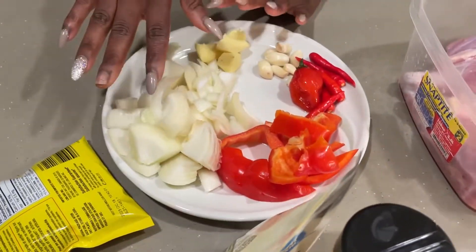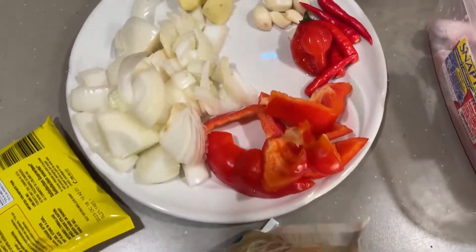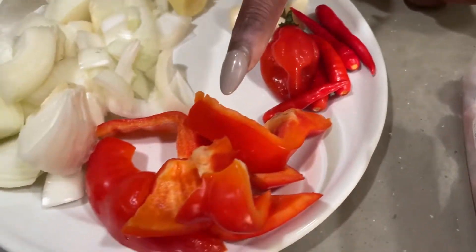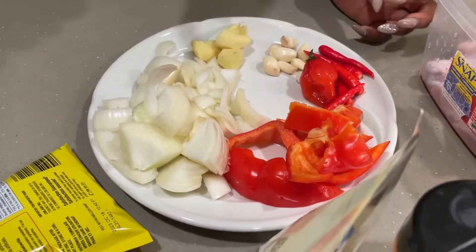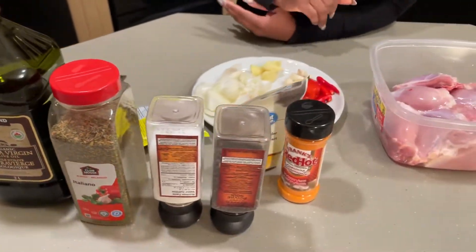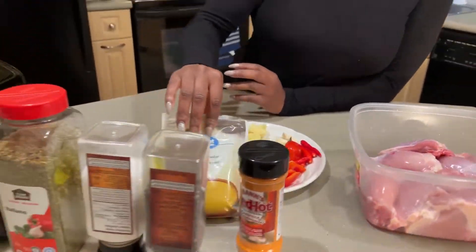And then we have onions, we have garlic, we have ginger, we have jalapeño pepper, we have bell pepper — you can use any color that's different. Red as you can see, then you have green, you have yellow. Then you can use any seasoning that you want, but this is my favorite seasoning that I like to use.